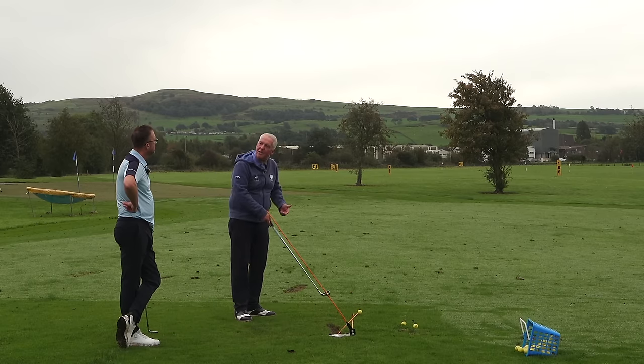Conventional instruction has told us to use our big muscles, but we need to figure out that your rotation comes from the connection of your lead arm. If your lead arm is connected to your chest going back, the club shaft will hit the toe line - you've turned, but not overturned. With rotation through connection, you've then got room to drop it under and start it right and draw it.